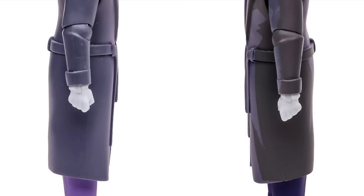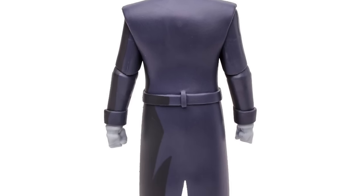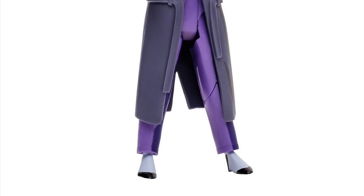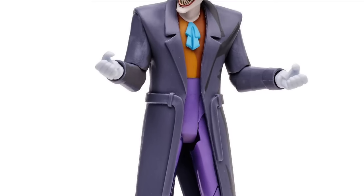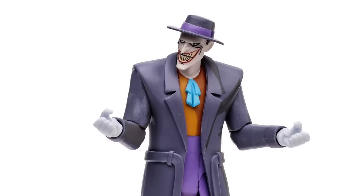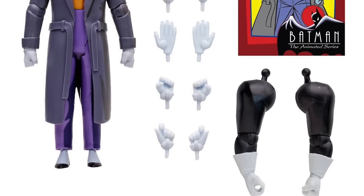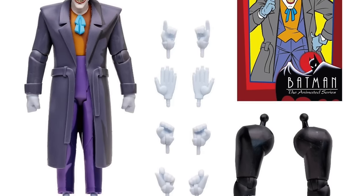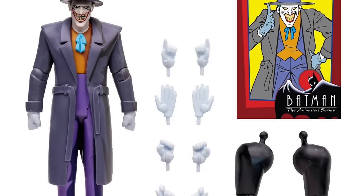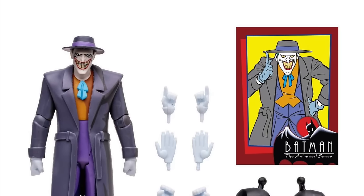I think that looks really good — very Mask of the Phantasm, which it always reminds me of. Of course he wore this many times in the animated series, but that one always jumps out when he's standing in the doorway with Arthur Reeves. That was just awesome. Lovely movie — you gotta go watch that one again for the holidays. So this Joker, with his purples and his orange shirt and his big ol' smile, he's gonna come with many hands, but unfortunately nothing to hold with said hands. A gun would have been nice — heck, even a laughing fish. Something like that would have been really cool.